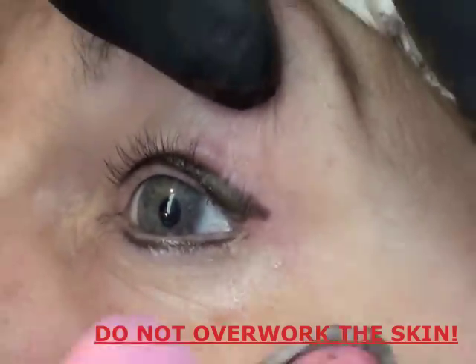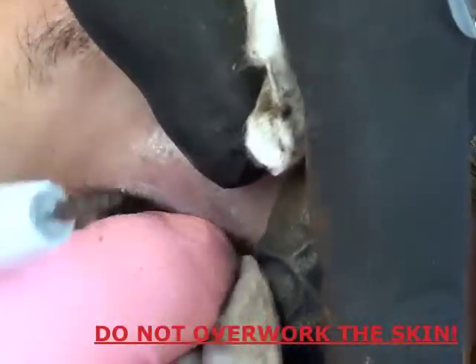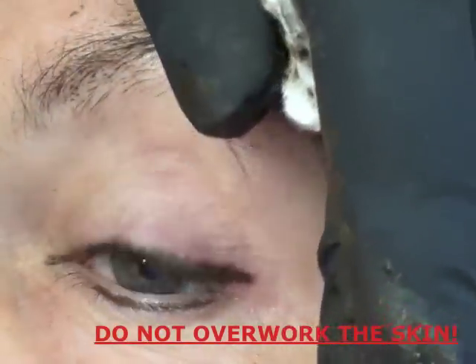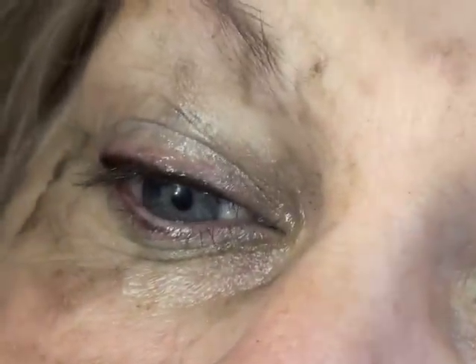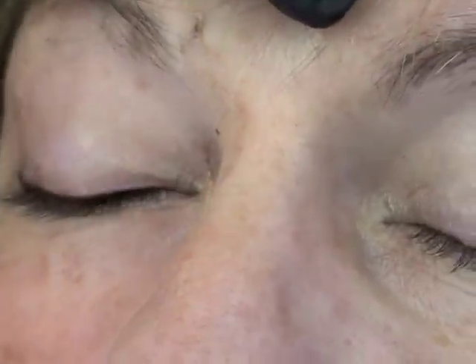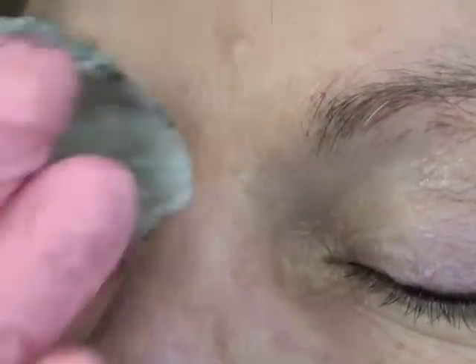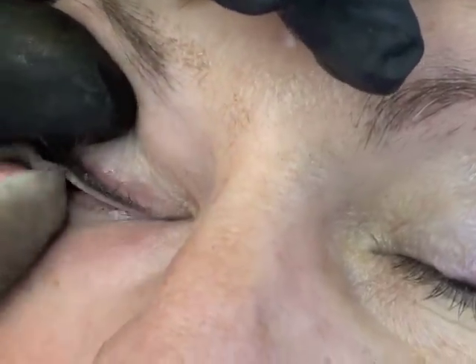If you overwork the skin the color can come out and you get scabby. You should get a little flaking on day two or three — like little fish food flakes — but you shouldn't get anything really scabby. Don't pick at it. If it itches a little, that's okay — it'll come off like little flakes of dried makeup or mascara.